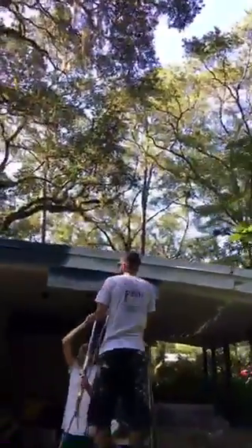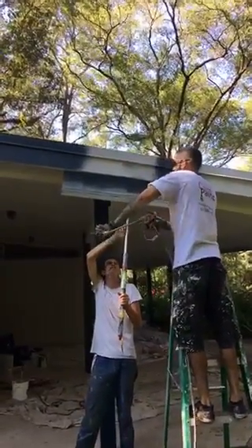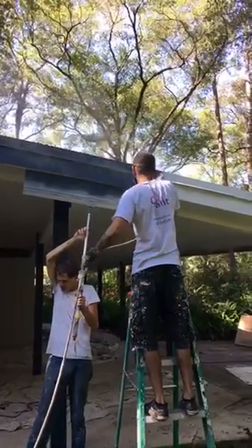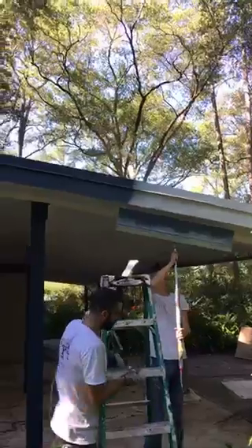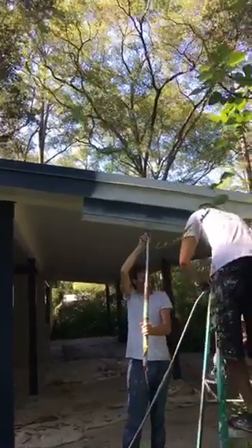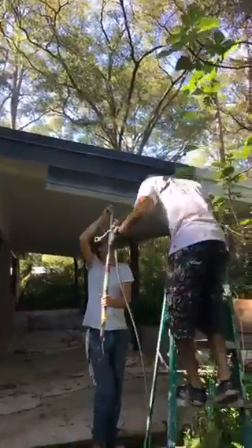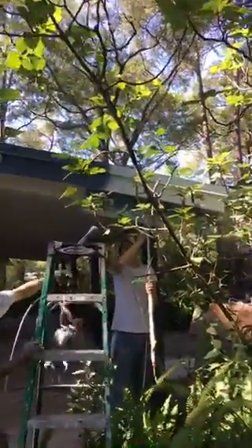We have our painters up here on the ladder. We got Daniel holding the shield on the ground below, and we have one up top using the sprayer. As he's spraying the fascia board, it gives it a smooth finish. Some painters brush their fascia board, which causes brush marks — here at Chorus Paint we don't do that. We spray our fascia board to give it a very smooth finish.